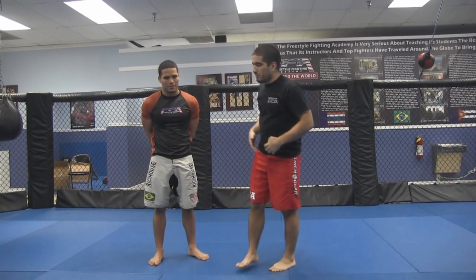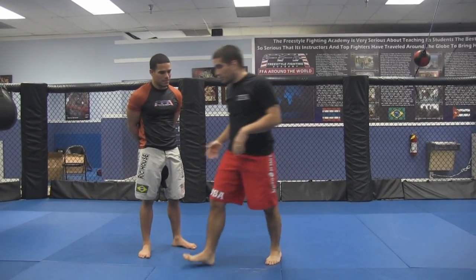He was known for using leg locks, and this was one leg lock he showed me when he came down here to train in Miami. He was on the set shooting a movie or something like that, and he came down and showed me this move. I'm going to first demonstrate the move and then break it down.